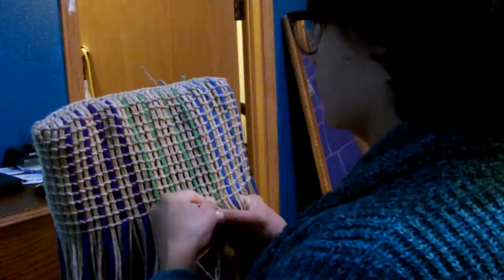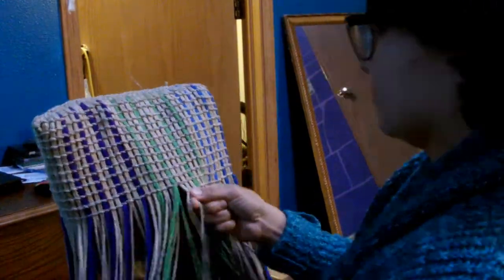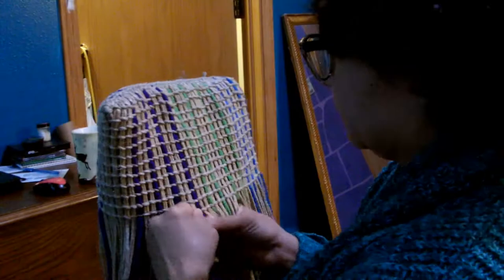Welcome back to my bag weaving journey. This is part six in the series and as you can see I'm still weaving.